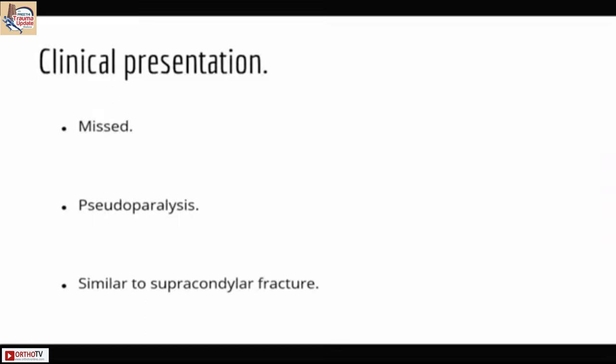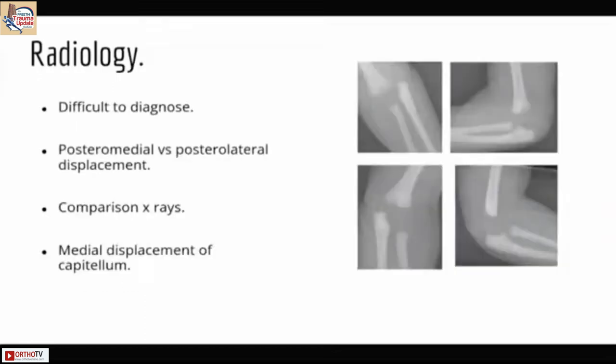It is very commonly missed and is very similar to a supracondylar fracture. Usually the presentation is such that the radius and the ulna are translocated medially, so it is almost like a dislocation, but there is a large unossified epiphyseal fragment there.